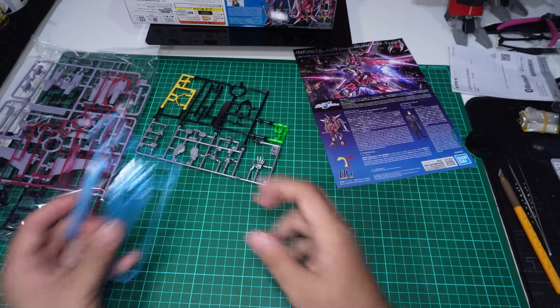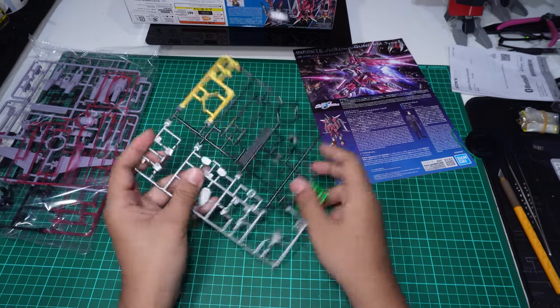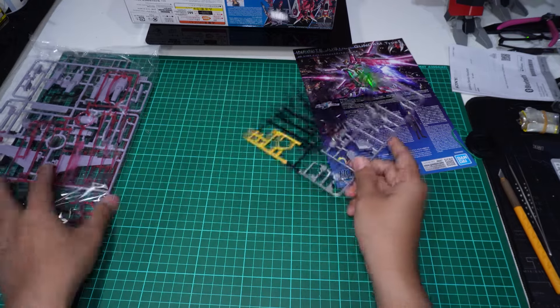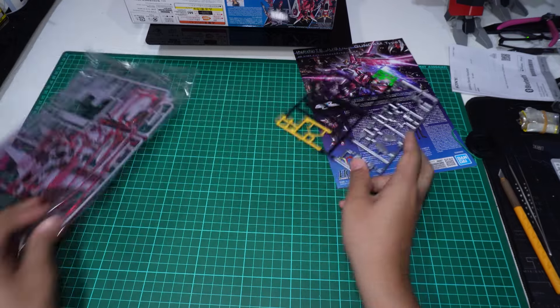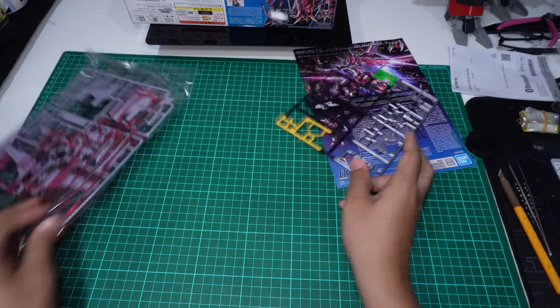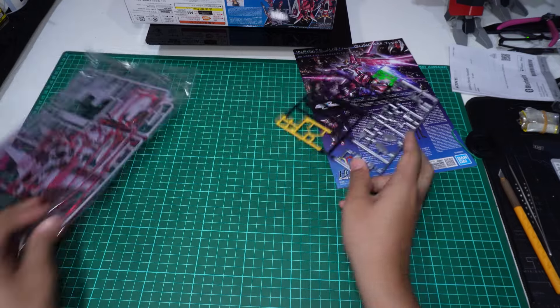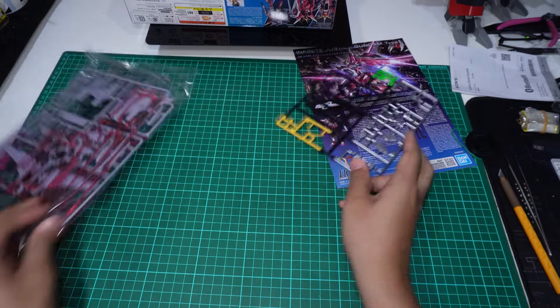Ini ada D1 — inner frame. Itu ada E2 — inner frame juga, warna silver. Tadi E ada E1 dan E2. Itu ada clear part untuk shield. Kita ada A2 dan E1.